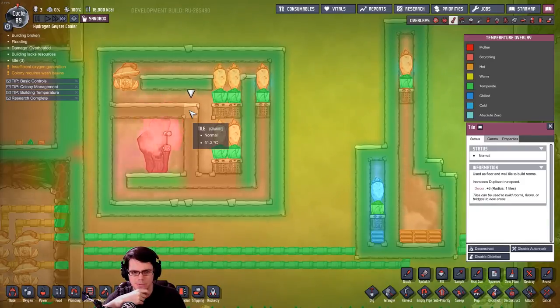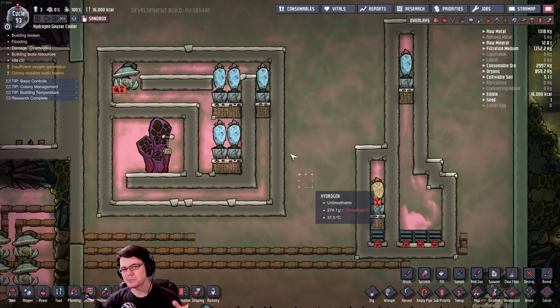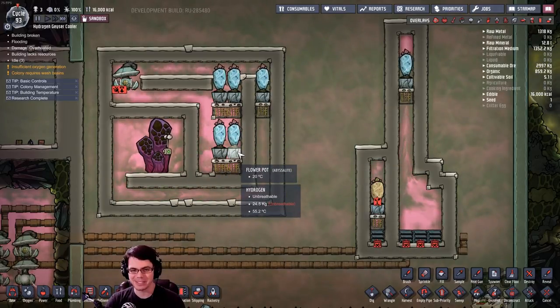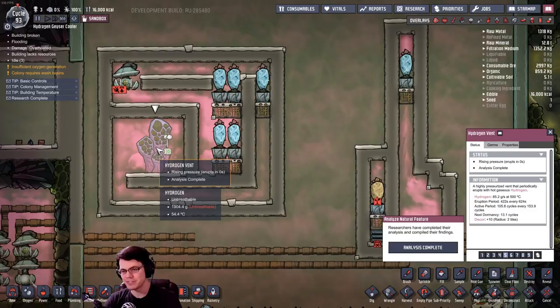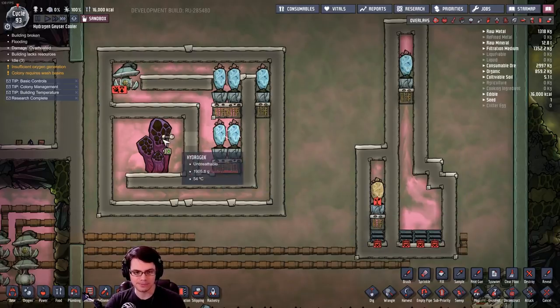It takes five wheeze warts to combat this one hydrogen vent. So it's been about two hours — let's take a look at my results. This system over here on the left is super simple: it's a flower pot with some wheeze warts. It does have five wheeze warts, and that's based on the hydrogen vent I have here, which is very active and pumps out a lot of hydrogen for a vast majority of the cycle.